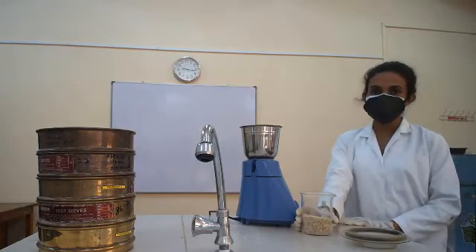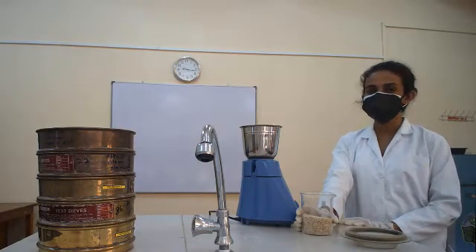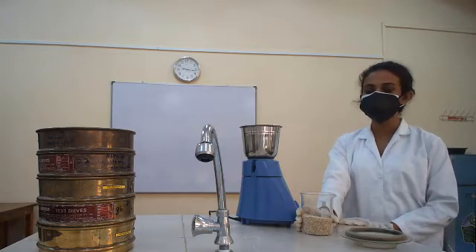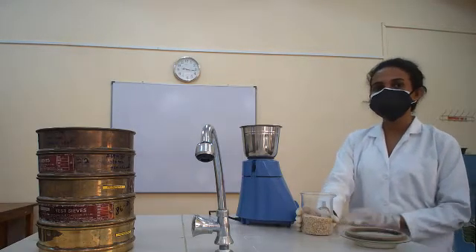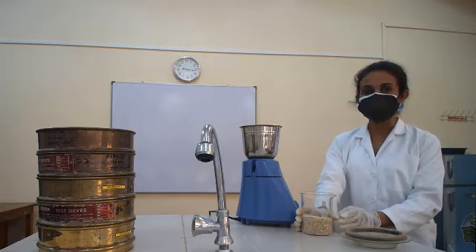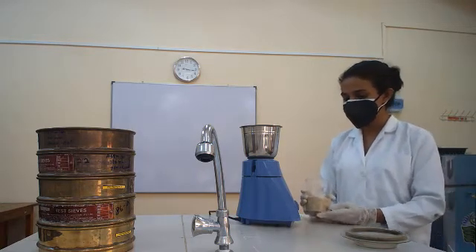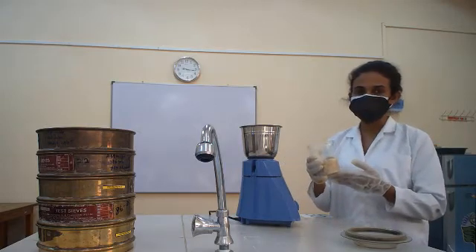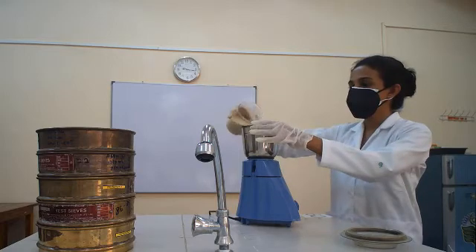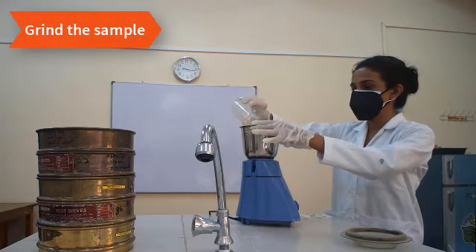In food analysis or feed analysis, the most important very first step is sample preparation. Here we have to grind the sample first for our further analysis and further testing. So we have to get about 200 grams of sample and add to the grinder.